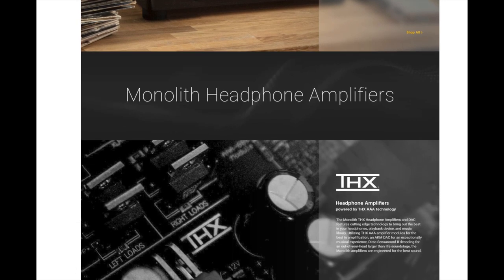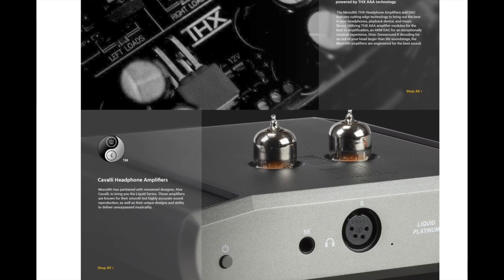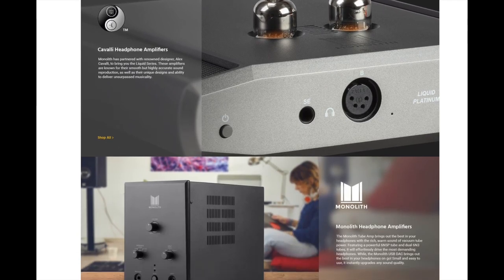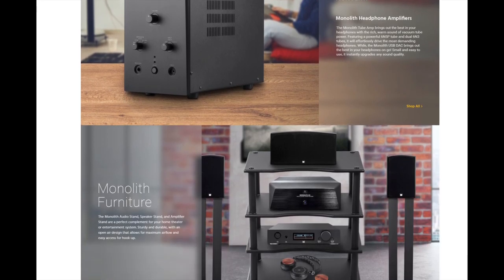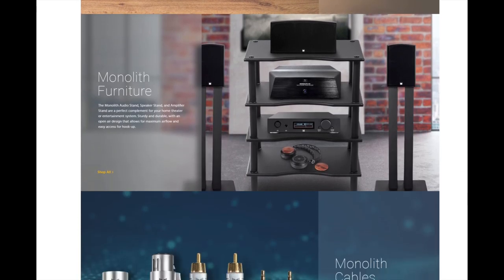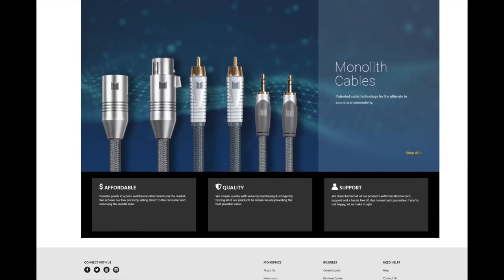I want to talk about the amplifiers here today. I have the 7 channel version but this review does apply to basically all of the amplifiers in the lineup. But before we get too far into this, if you enjoy this type of content and in-depth reviews just like this one, click that subscribe button and the notification bell so you can be alerted anytime we upload new content.